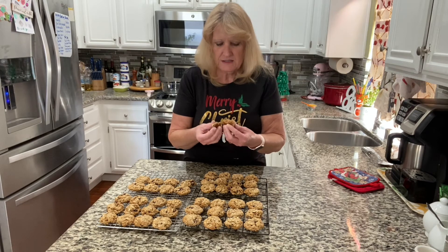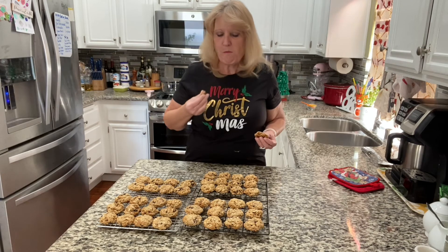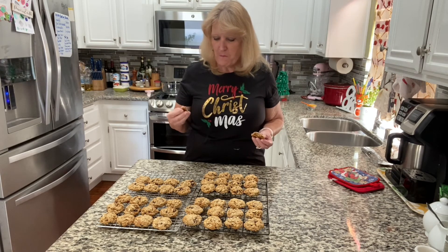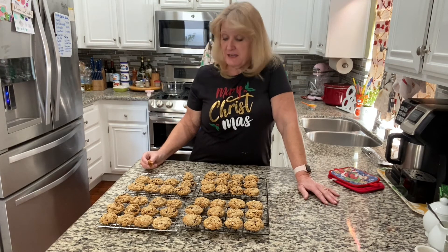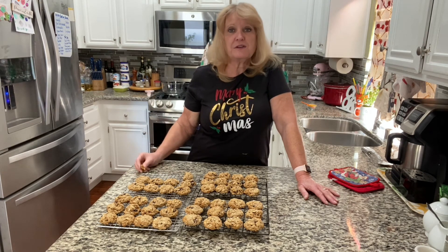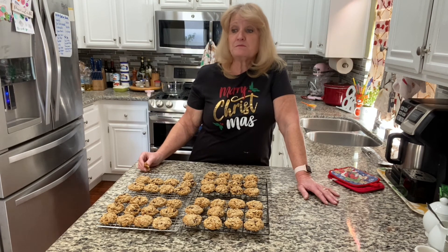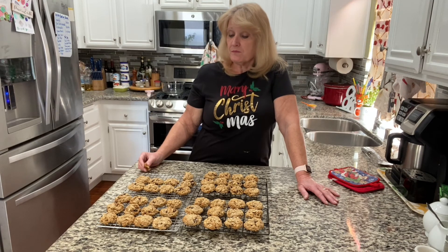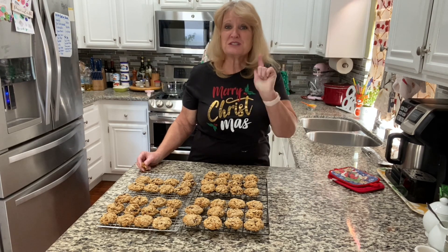You can see how light and flaky they are — they're good! It's just the recipe off the box. The only change I made was substituting a half cup of whole wheat flour in place of half a cup of the all-purpose flour. I'll put the ingredients in the description. Thank you for watching — please like and subscribe and we'll see you next time on Let's Bake and Cook Stuff!